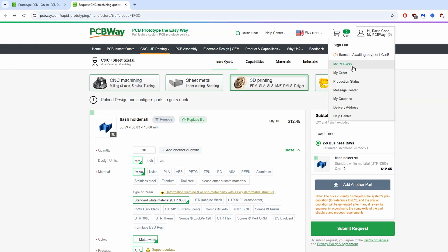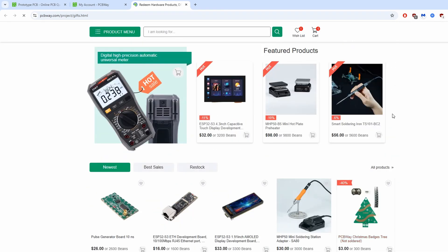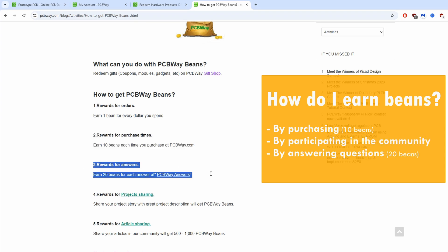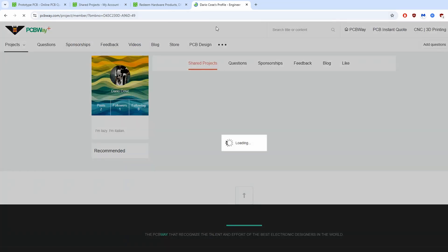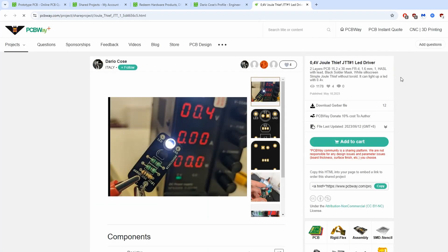All I had to do to get this package was go to PCBWay.com and pick up the beans. What are PCBWay beans? They are a form of points that you can earn in exchange for products. How do you earn PCBWay beans? There are several ways. We can earn at least 10 points for every order we place on the site, but if we participate in the community by answering users' questions and especially by sharing articles, we can earn up to 1,000 beans per article. Personally, I just had to share the boards I designed in the PCBWay store and in a few months I earned about 5,000 beans, which is $50 to spend in the PCBWay module store.